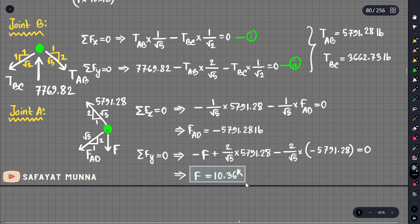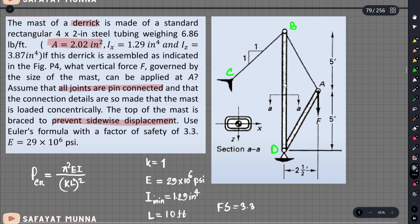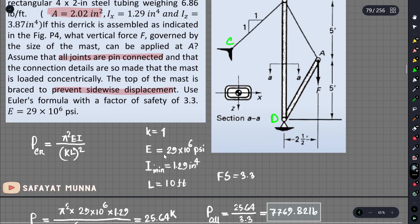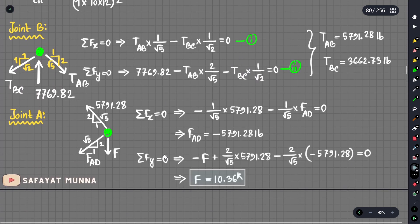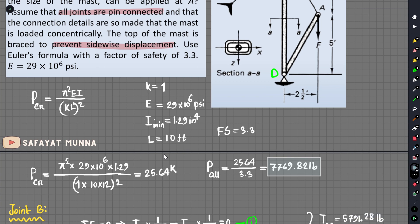This is 100% force. The maximum value — we need to check if we need to design a column for the critical load. This is the main question. We need to verify whether it is a slender column. If you look at the problem, you can see the column problem. In the next clip, you will see the connector problem.